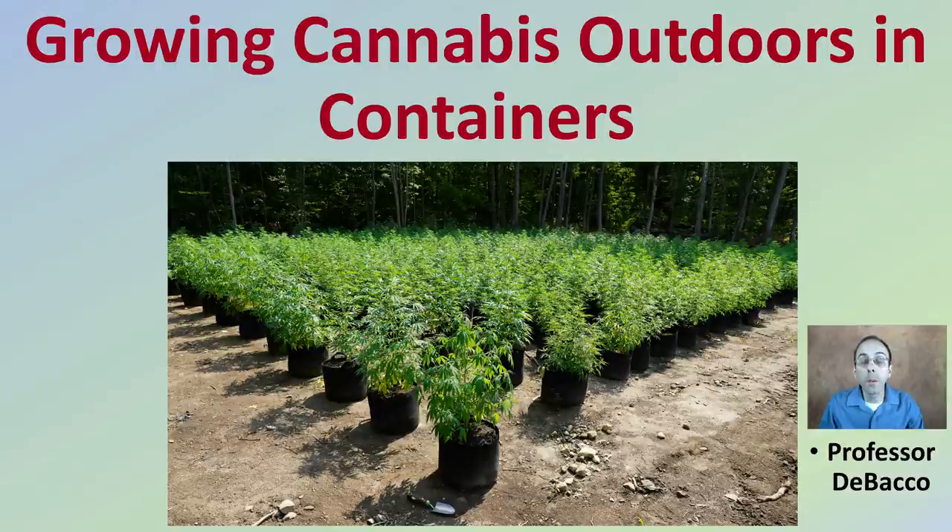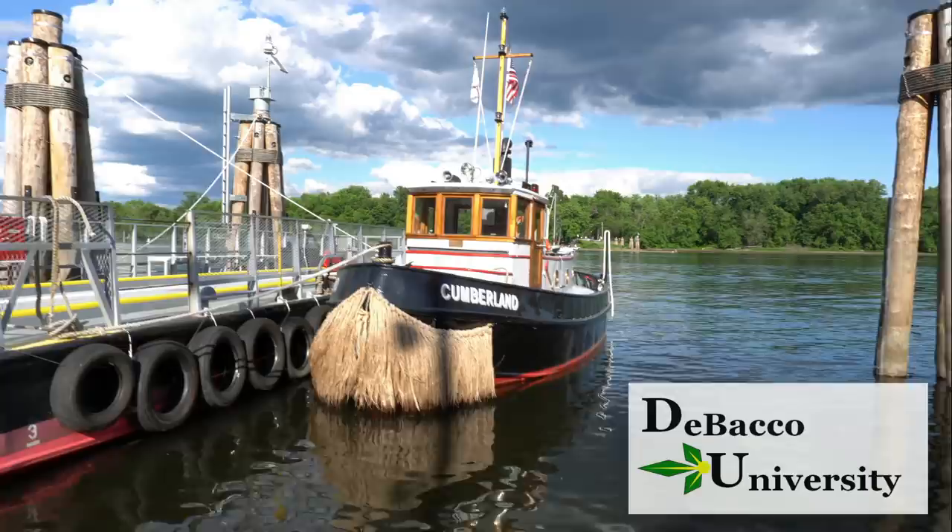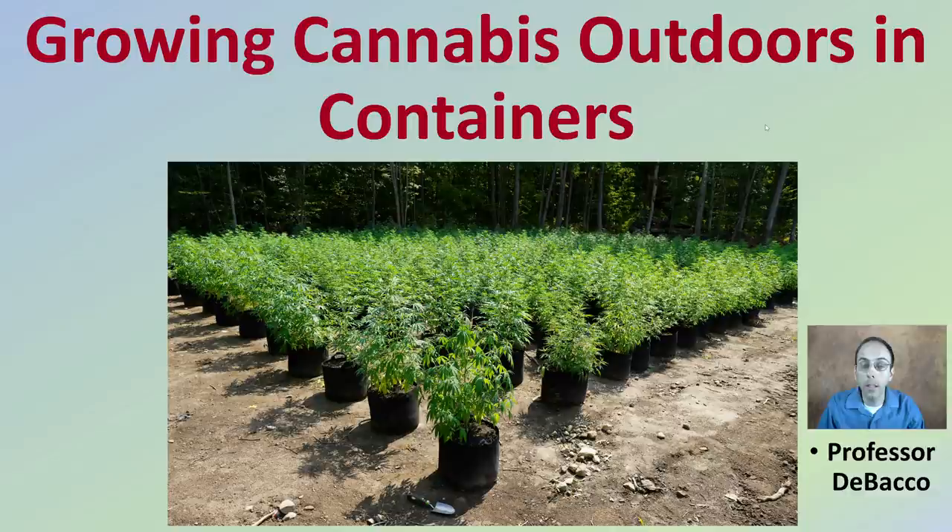In this DeBacco University video, we're going to look at a slightly different spin on outdoor production of cannabis, looking at having it grown in containers. Let's get into growing cannabis outdoors in containers.